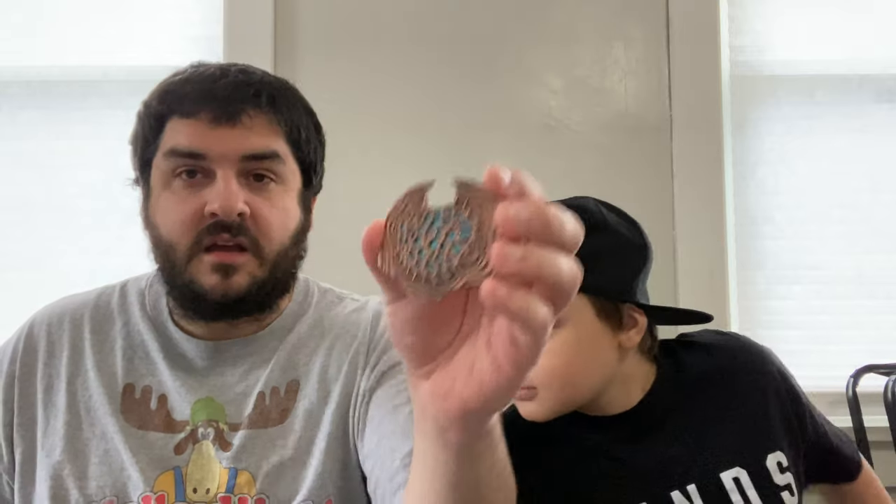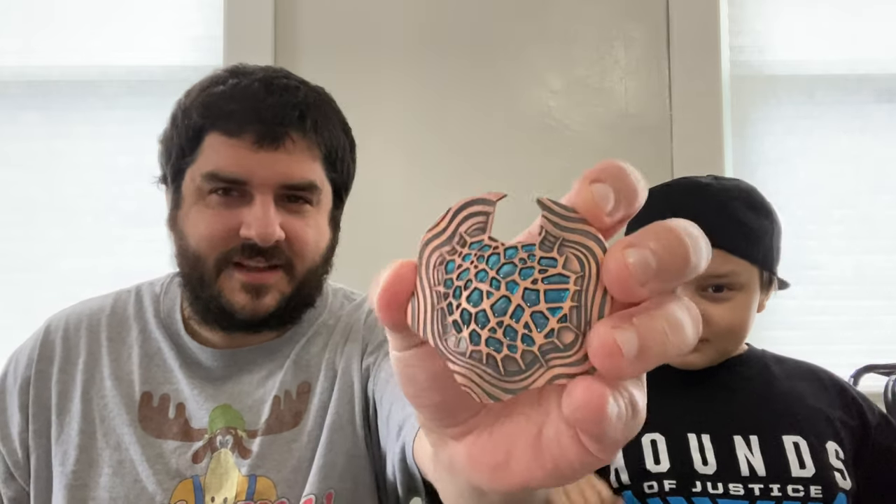The prop replica is Altered Carbon. I never actually watched that — I think it was just canceled by Netflix. Not too familiar with it, but nice quality, kind of metal. It says 'no matter who you are, you will always be a bammer.' I'm not sure if that's a BAM Box exclusive thing or something to do with the show. That will probably be up for sale since I never watched Altered Carbon — though maybe I should start. Let me know if it's a good show in the comments.